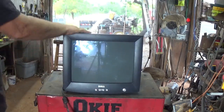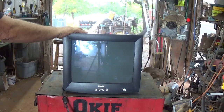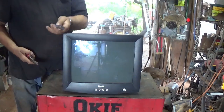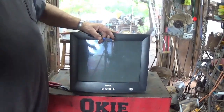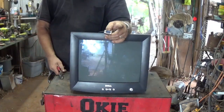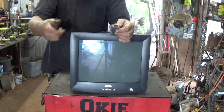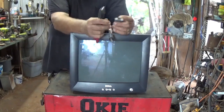Hello Scrappers. Today I thought I would go ahead and tackle this CRT monitor. The first thing we want to do is cut the end off our plug here. Some of these plugs have gold plated pins, so if you do micro scrapping and you want to later try to do gold recovery, it's well worth it to go ahead and save these plugs.